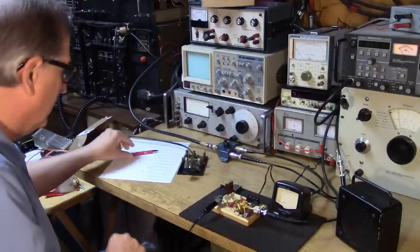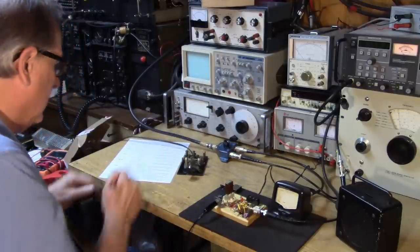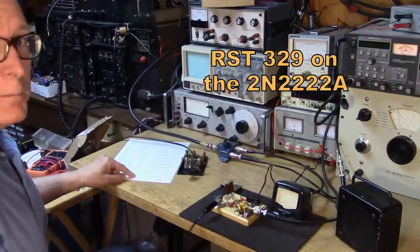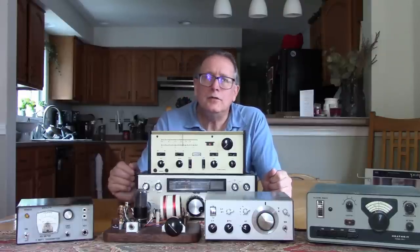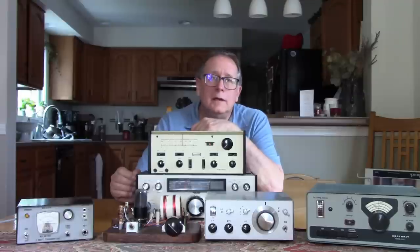You have to start with the homebrew idea. Then as manufacturers decided 'hey, maybe this is a thing,' you start to see commercial QRP rigs arrive on the scene. So I'll start with a discussion of some of the homebrew projects.